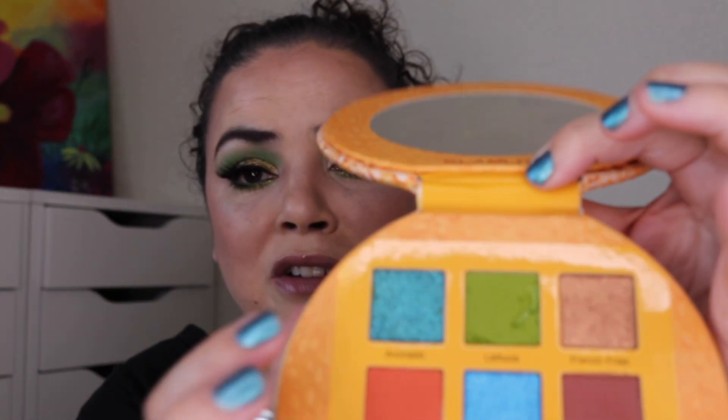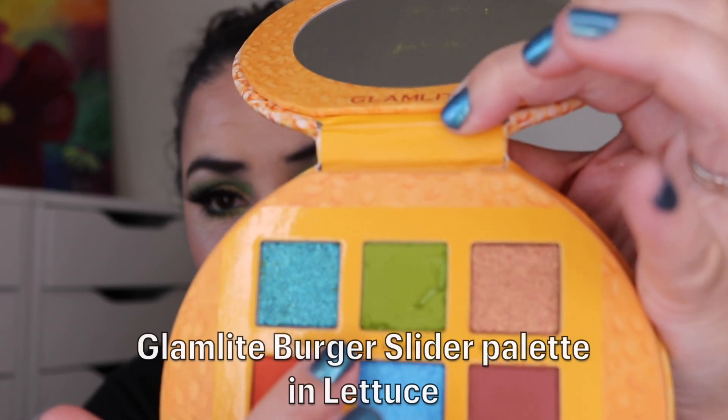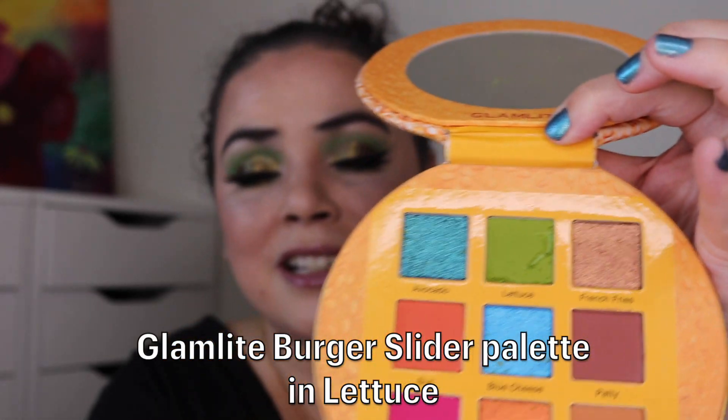I started off the look by taking the shade Limon and running this through as my first transition shade. Then I decided to darken it up with the shade Lettuce, and when I was putting these two palettes together I accidentally took the edge of the taco palette and just crushed the shade Lettuce. So I have Lettuce blended throughout my crease and I'm going to have to repress that because I'm making a mess there.